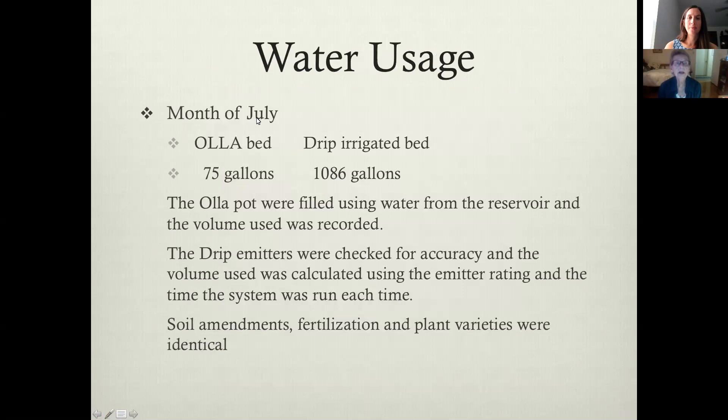In the month of July, he kept track of the water usage. The Oya beds used 75 gallons — those pots were about a gallon each and the reservoir was five gallons. The Oya pots were filled using water from the reservoir and the volume used was recorded. The drip emitters were checked for accuracy and the volume used was calculated using the emitter rating and the time the system was run. Soil amendments, fertilization, and plant varieties were identical in the two beds. You can see that's an incredible difference in the amount of water used.